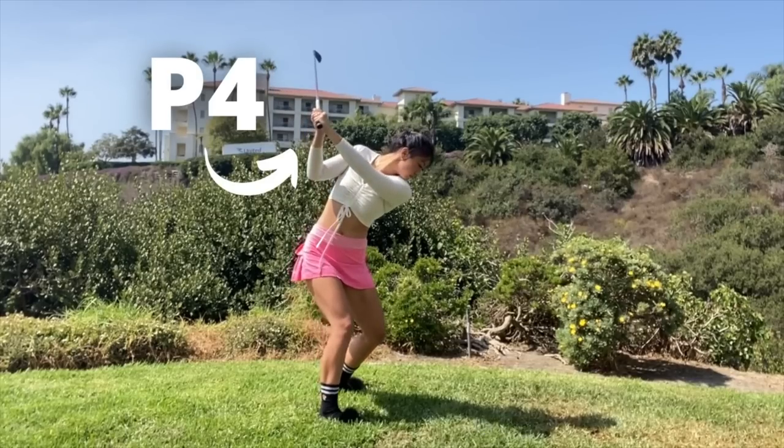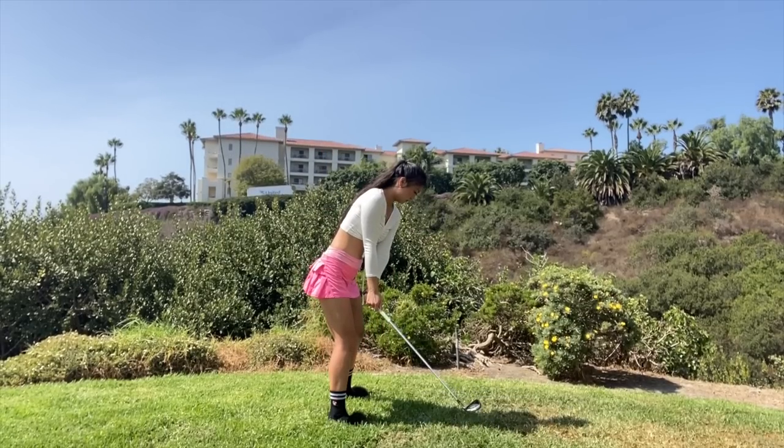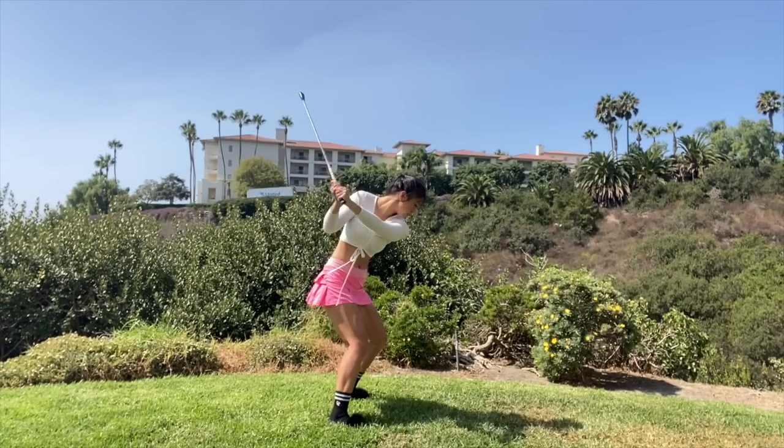The last position is going to be P4, which is the top of backswing. It's recommended to have a flat left wrist at the top of backswing. So again, this is P2, P3, and P4.